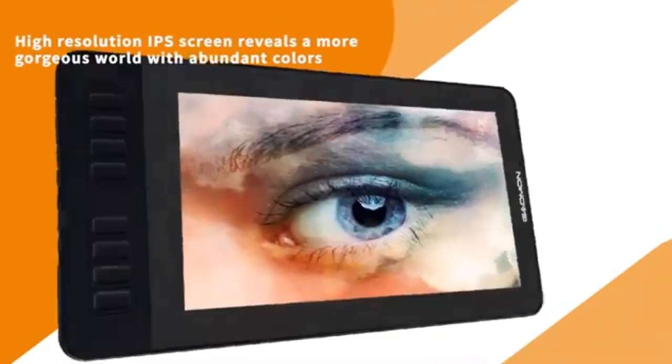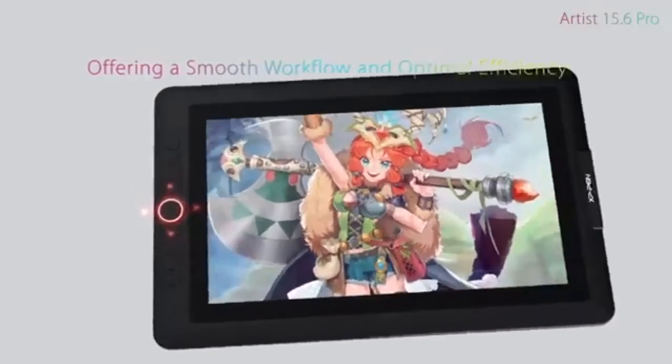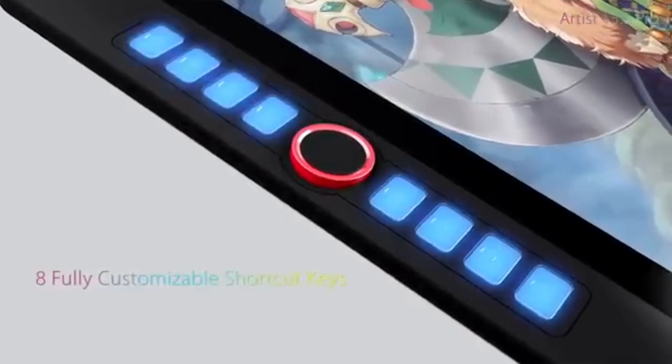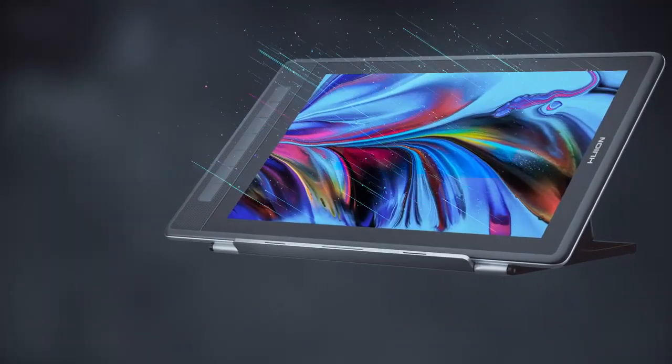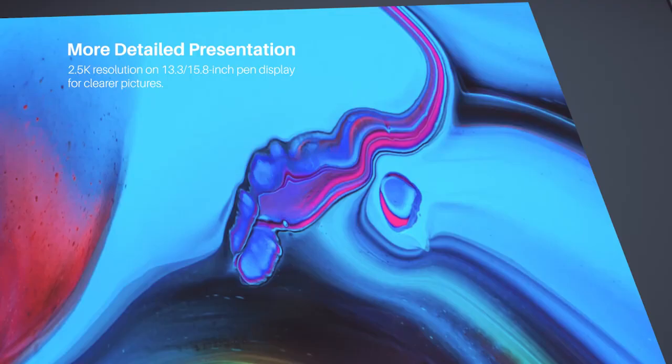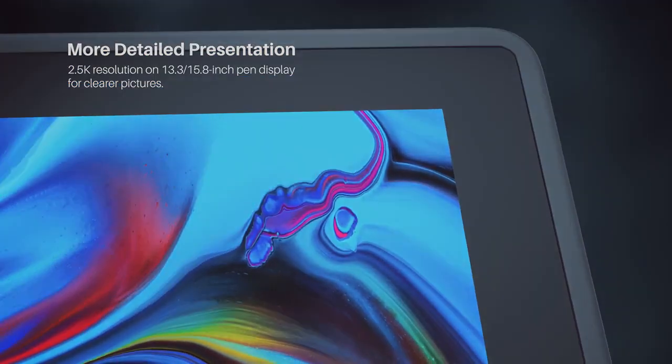Graphic tablets and pen displays need to connect to a computer or phone to use. Pen computer tablets do not have to connect to a computer. Apple, Android, and Microsoft are examples of brands that create multi-purpose pen computer tablets. This video will concentrate on pen computer tablets and pen display tablets.